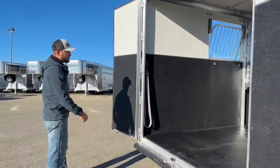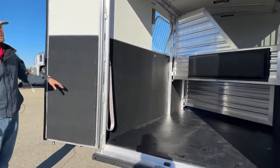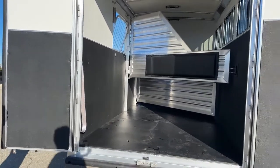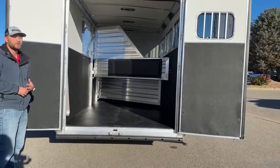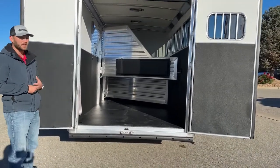As we look at the load side of this trailer, it is kick-matted on both of your rear doors. If you have a horse that likes to kick or lean up against these doors, that kick mat is really going to protect your horse but also protect the trailer. You're not going to have to worry about your sheets getting dinged up if you have a horse that likes to lean.